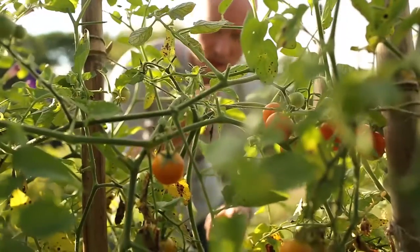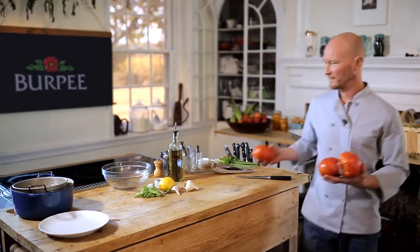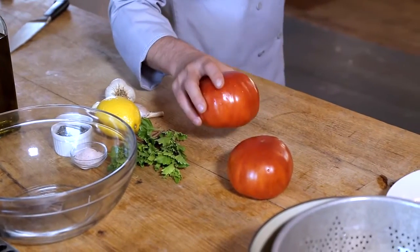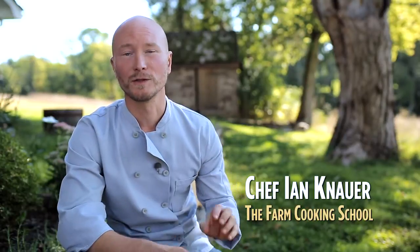We are smack dab in the middle of tomato season and one of the recipes that we'll cook today is my favorite tomato sauce. It starts with about three pounds of ripe tomatoes and we're not even going to cook it. They're so perfectly wonderful that we just need to season them a little and toss it with a little pasta.